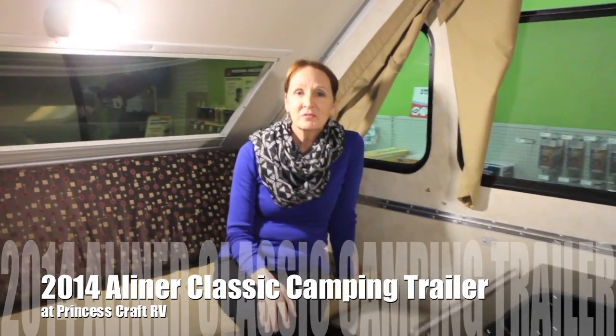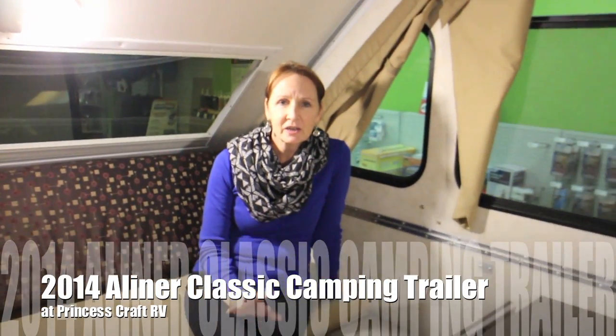Hello everyone. I'm going to take just a few minutes to show you the inside and the outside, as well as how you fold a classic A-liner up and down. It's an A-frame camper, a little bit different than maybe what you've seen other places, but we're going to get to know it pretty quickly here.